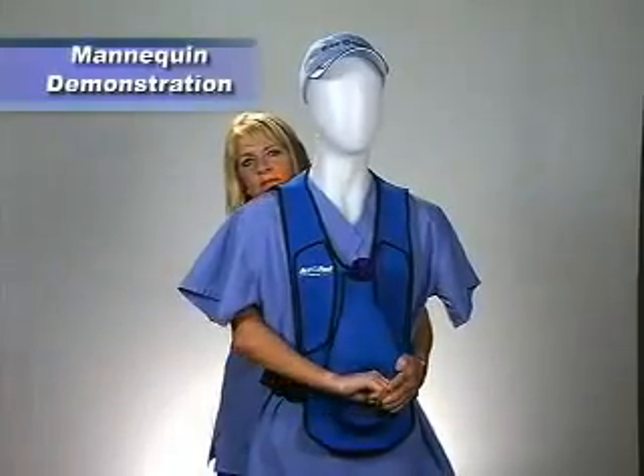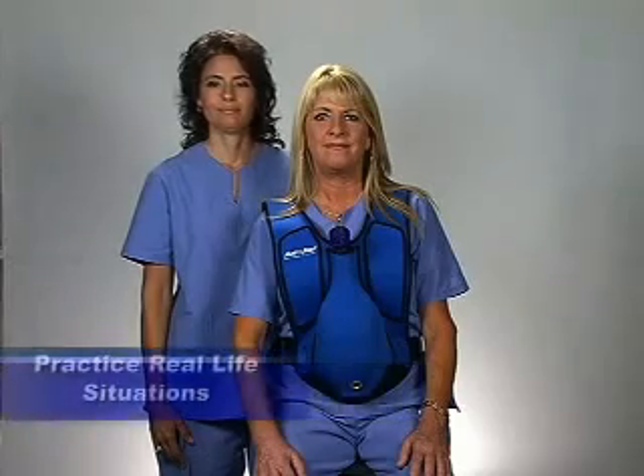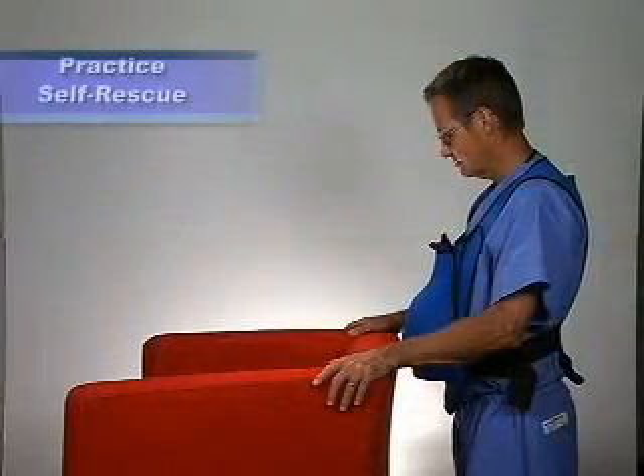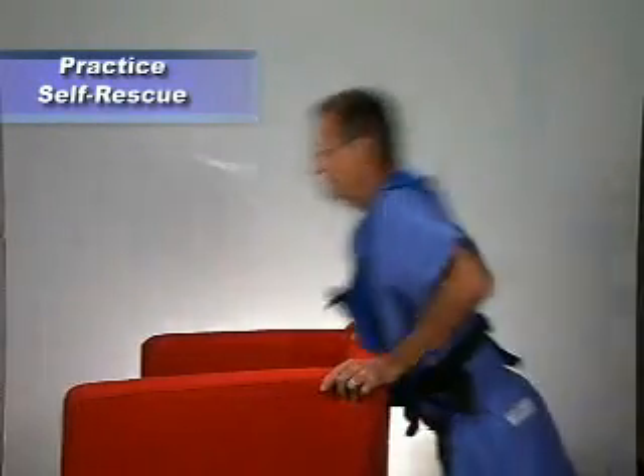The vest can also be used on a mannequin. The training vest allows students to practice the correct technique in other real-life situations, for example, when sitting. Students can also practice self-rescue in case they find themselves alone.